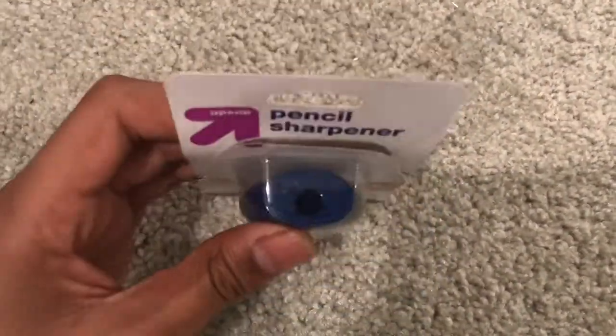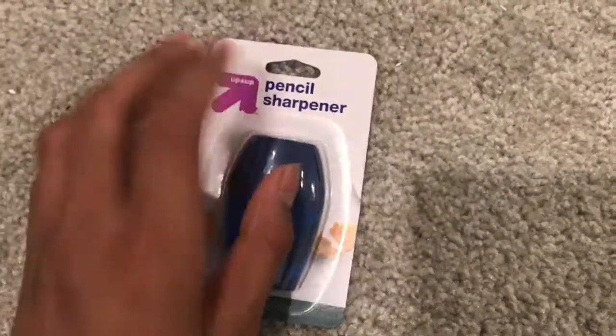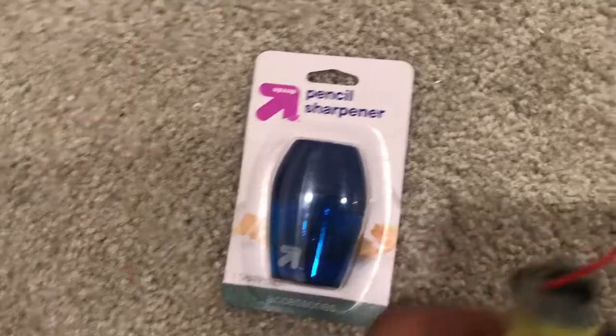First let's go over what we need. First things first, you'll need a pencil sharpener — a normal manual pencil sharpener they can find for under a dollar.